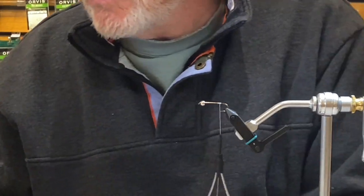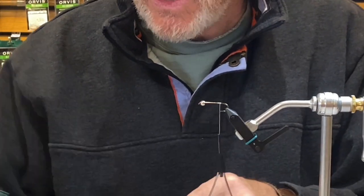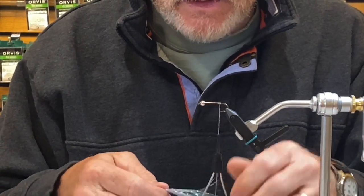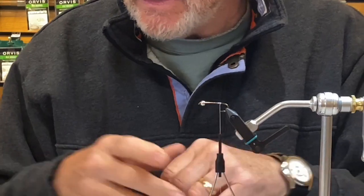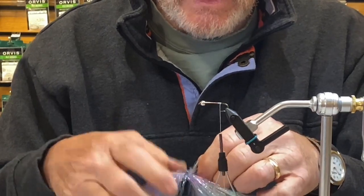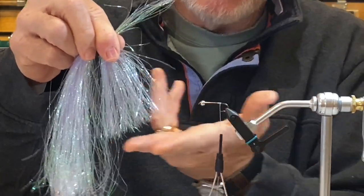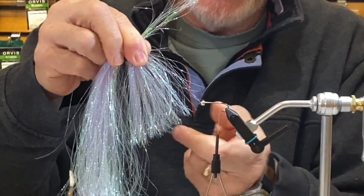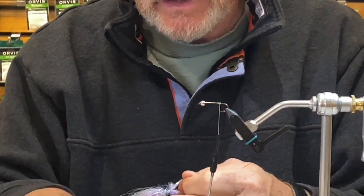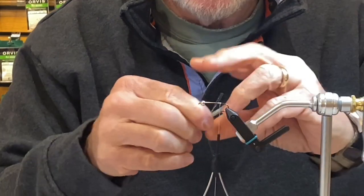We'll do a pink one today. Let me get the materials for the tail and the wing — this is the crystal hair. I would say 15 to 20 strands is about right; don't get too much in there. Just a half a length on a strand is all you need. Cut that off and get it in a nice bunch.